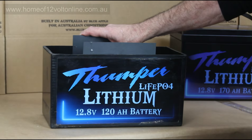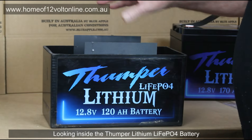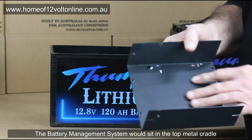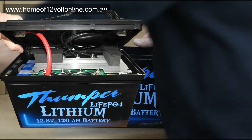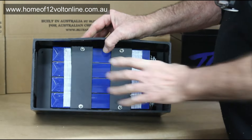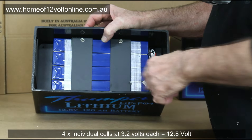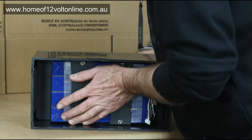We're going to do the full breakdown of the 120Ah Thumper LiFePO4 battery. We've removed the battery management system from the top of the battery — all the battery management systems are mounted in a metal cradle, kept separate from the battery itself. Internally, we have four individual cells at 3.2 volts each, making up 12.8 volts for your LiFePO4.